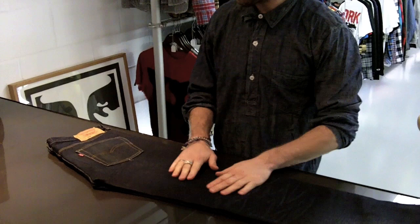I'm Matty from Levi's. We're going to talk about the 1966 501 DD Selvage. A little story about the 66 — it was quite big with the mods, obviously in the late 60s.